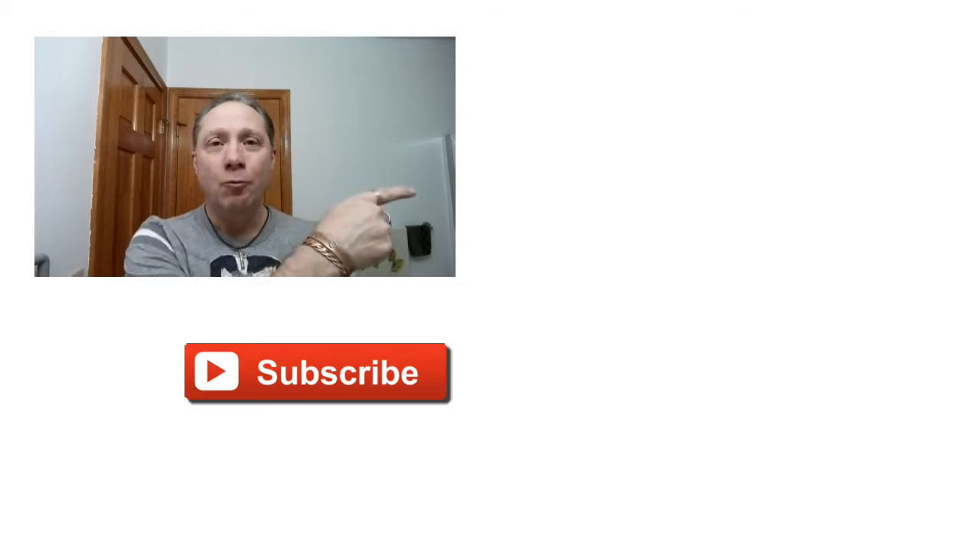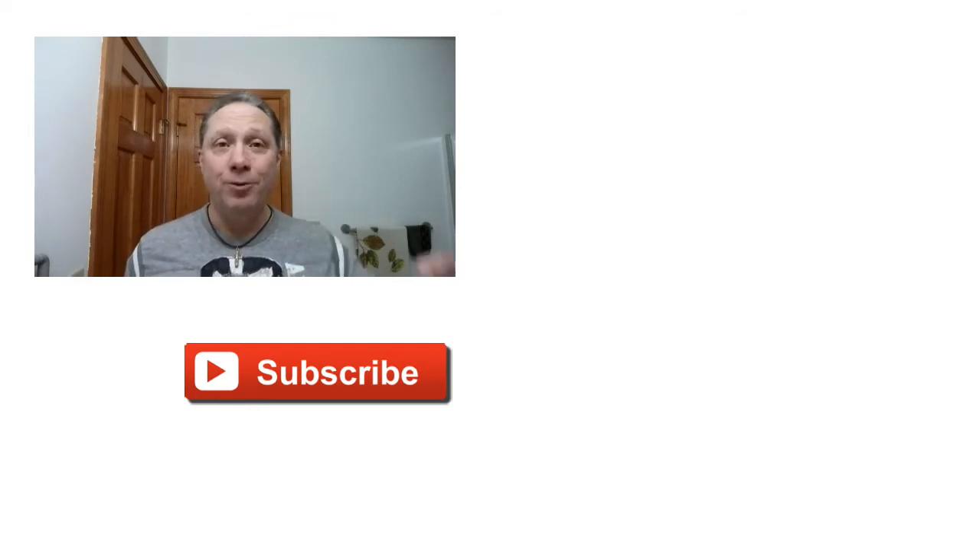Thank you for watching all the way to the end, really appreciate it. Click right over here to see setting the bevel, click down here for a video specially picked out for you, click over here to subscribe. Like, comment, share this video with your friends. Have a great shave and a good day, and I will see you next time on Adventures in Wet Shaving.